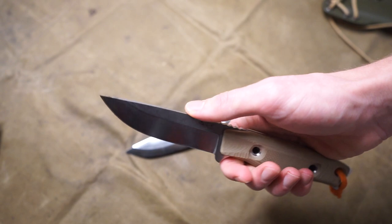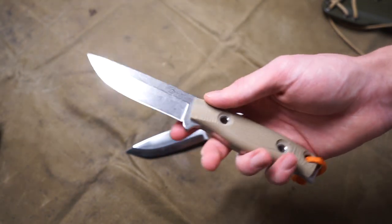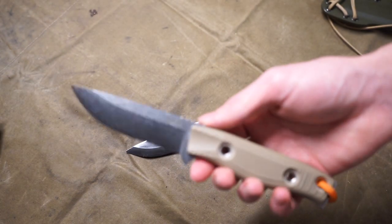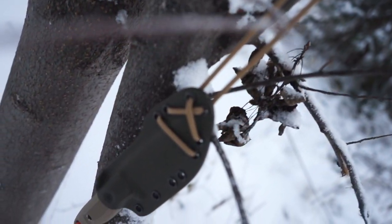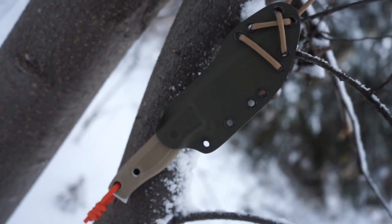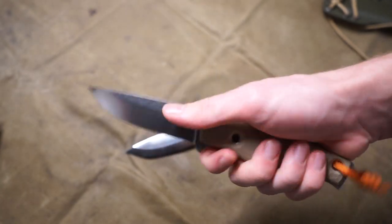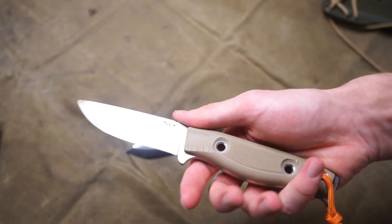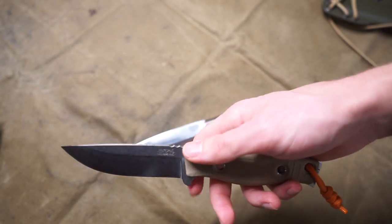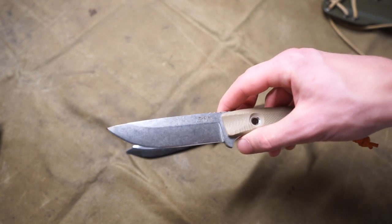You can also have them opt for a sharpened spine or a non-sharpened spine, so you can have these blades made in many different ways to fit your exact needs. This one has tan G10 handles, which I like because G10 is very weather resistant, very traction-oriented, very comfortable, and reasonably climate neutral — some serious pros.